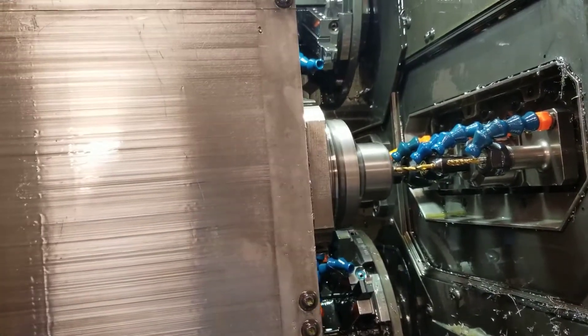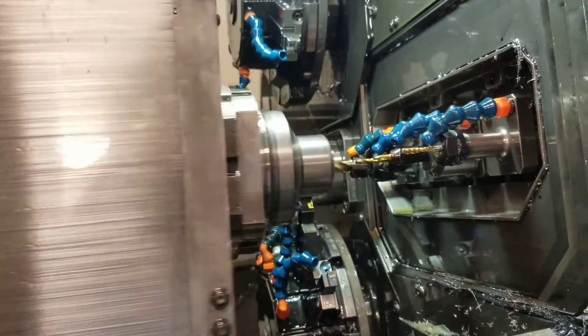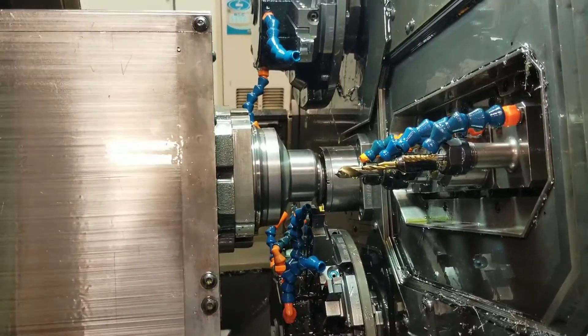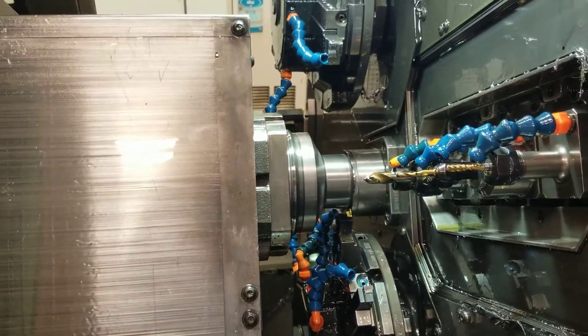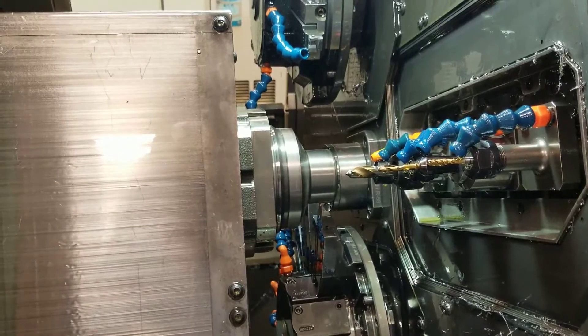Small drill packing. Deburb. Turning on main spindle.